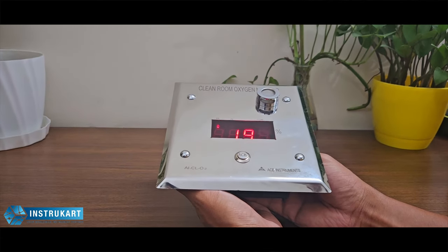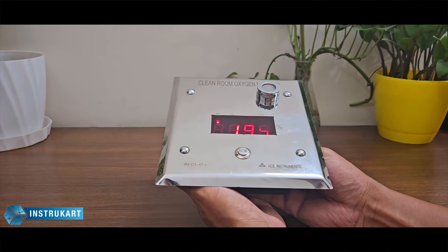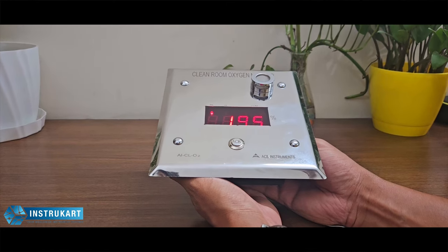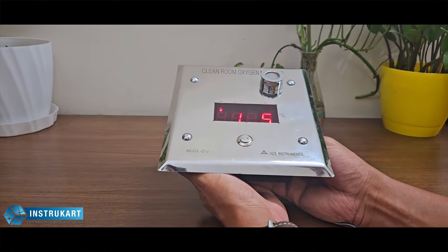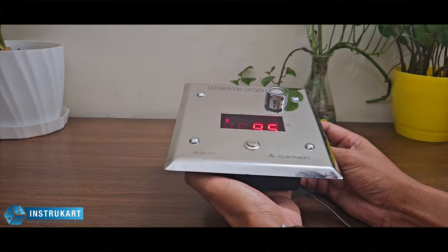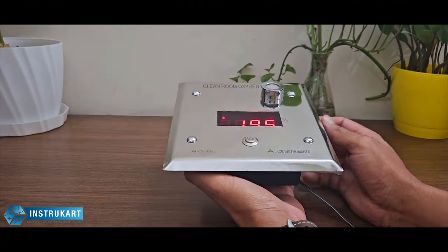It has got all the communication options which are required, which means it can support the analog output 4 to 20 milliamps, it can support RS-485 Modbus communication, and it can also be available in LAN, which means an RJ45 cable can be inserted into this monitor for direct communication with your internal system or the LAN.